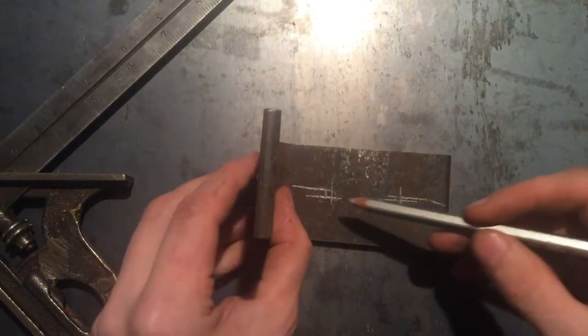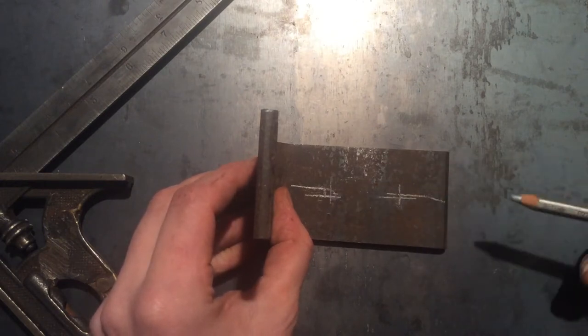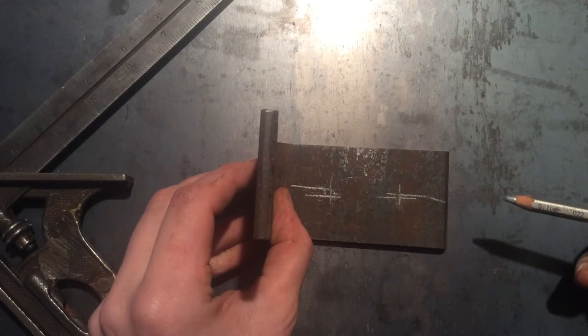So we'll come back and we'll have our center marked here and our center marked there, and we're going to continue that with the other four sides.